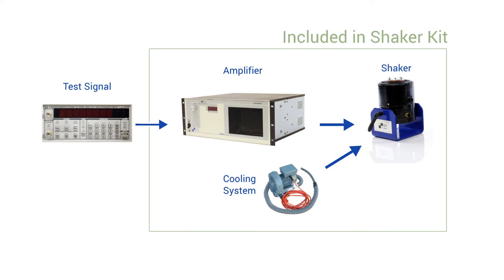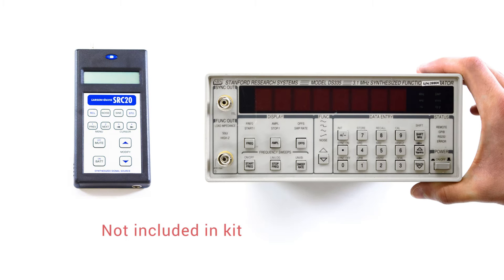You also need equipment to provide an excitation signal to the amplifier, which is not part of the standard kit. This may be in the form of a simple line power or battery-powered signal generator, or a signal source on a larger data acquisition system such as a vibration controller.